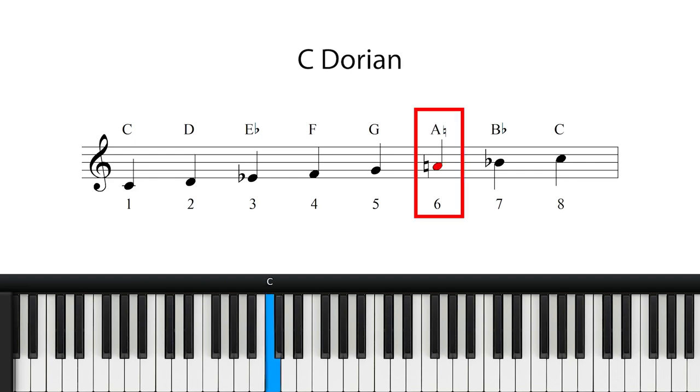the C Dorian mode is C, D, Eb, F, G, A natural — which is the raised sixth — Bb and then C.